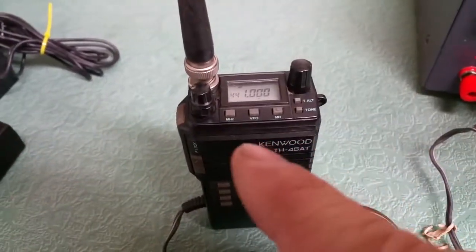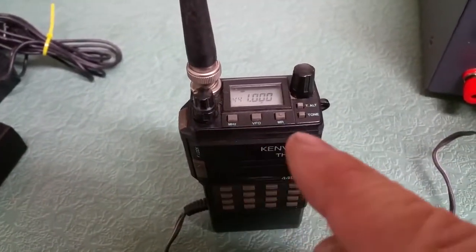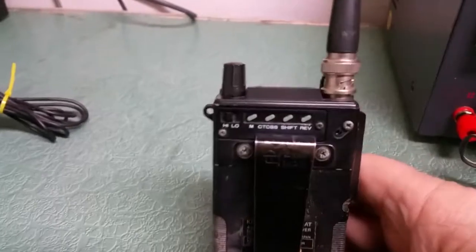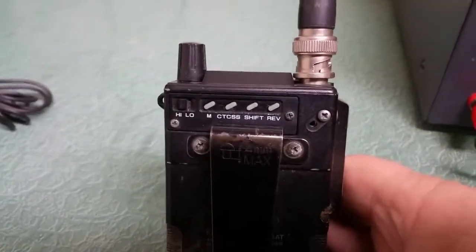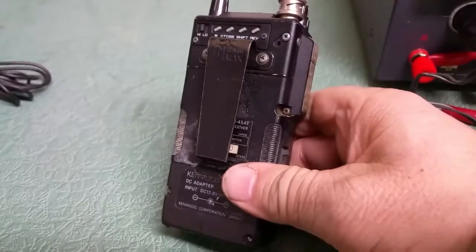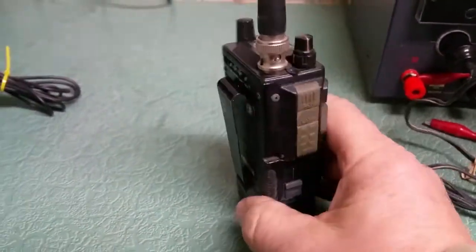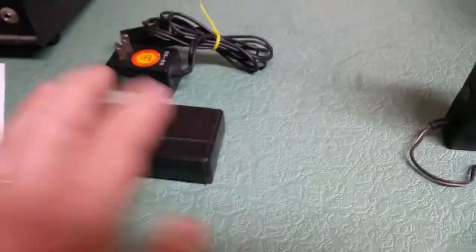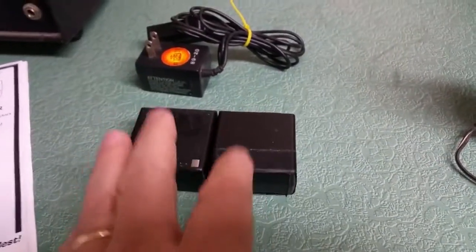See if I can show you the buttons here. You get your VFO and megahertz mode, memory mode. Got the front buttons on the front here, and then on the rear you have some other buttons on the back for your CTCSS tone, your high/low switch, your shift reverse — all that. It has the belt clip and everything. It's a cute little radio — a 440 rig. This one comes with two batteries, but both of them are completely dead shot.